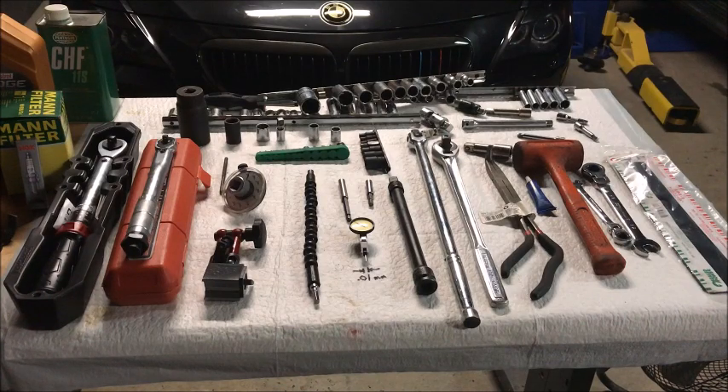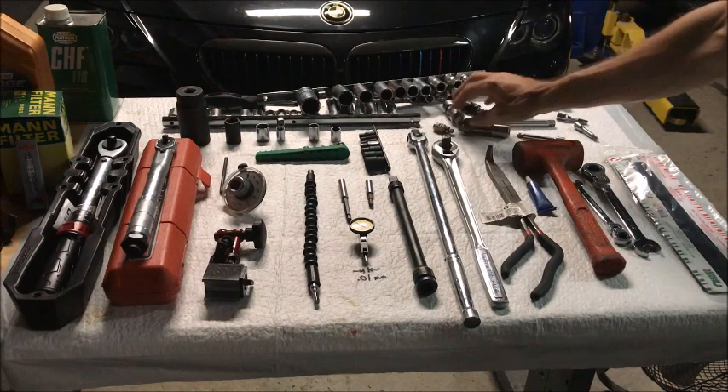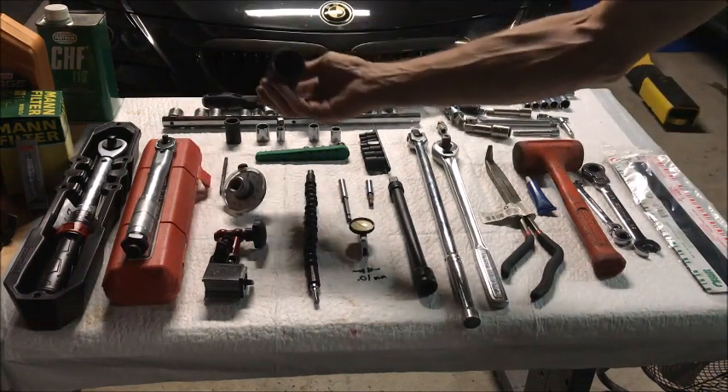As far as tools go for the job — since I've completed it, it's easier to know what tools to use — I laid them all out on the table to go through the special ones. You need your general tools of course: sockets, extensions, swivels, all the different sizes to get to the parts. But there are some odd ones you may not have in your toolbox.